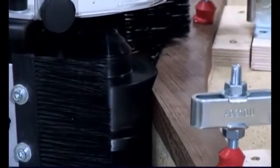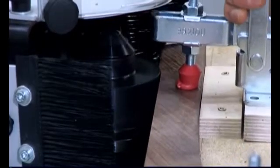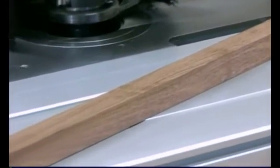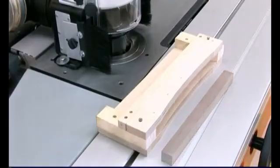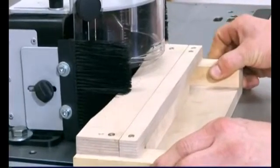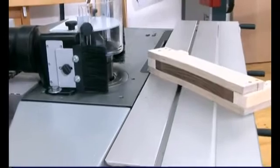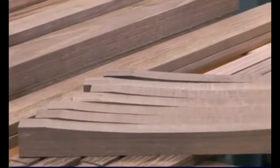The guide ring ensures that the contours of the jig are copied exactly onto the workpiece. Thanks to the guide ring and jig, the rear legs of the chair can be moulded perfectly into shape. With the help of a jig, the base pieces of the seat can also be moulded into shape. Helmut has completed all of the moulding work with the help of the guide ring.